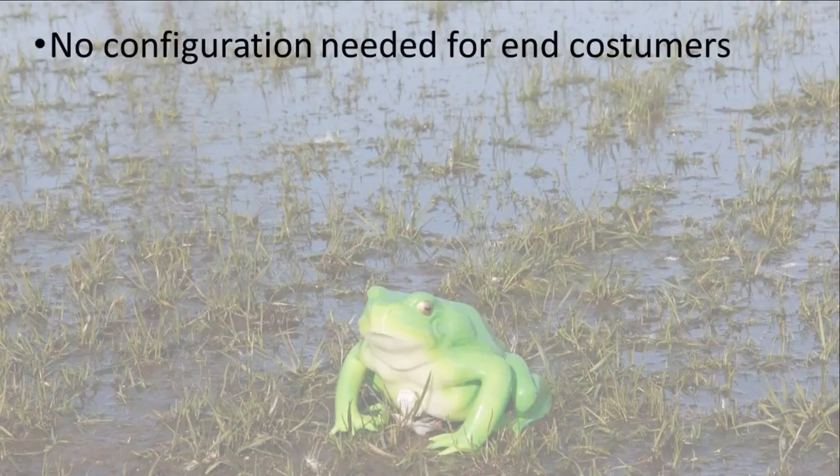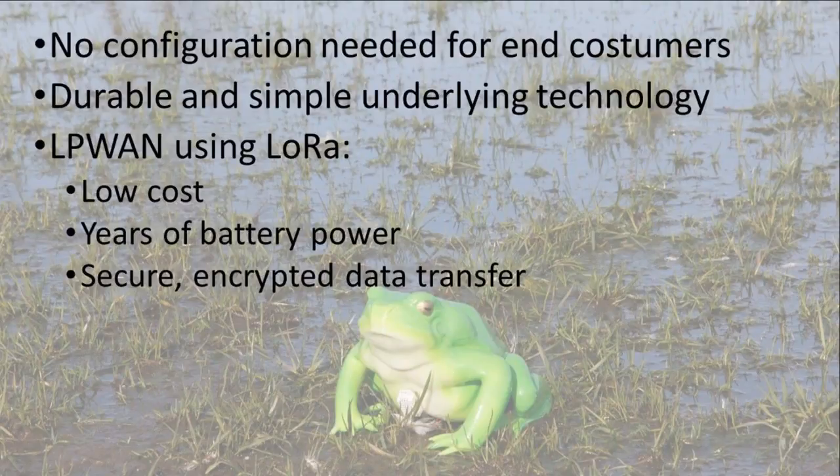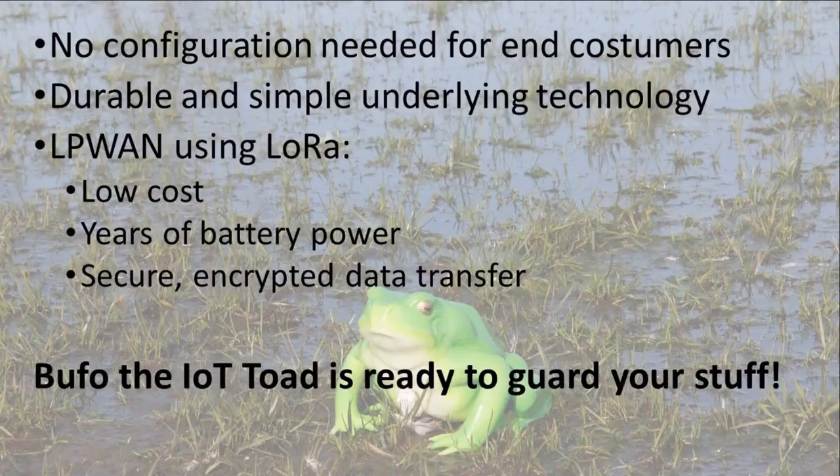Bufo is an easy to use, durable, long-lasting product that utilizes the unique properties of low power wide area network that Tele2 has to offer. No need for an internet connection, and a small battery will power Bufo for years. It is a cheap and reliable solution for those who want to keep an eye on the places they seldom see.